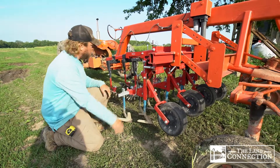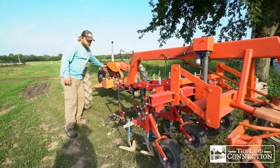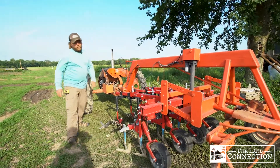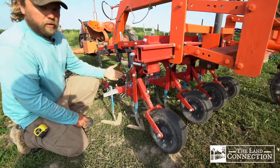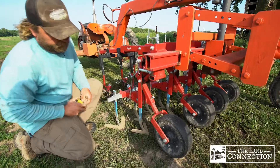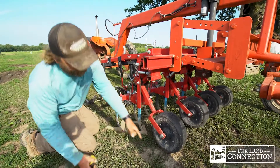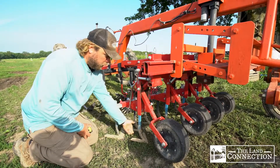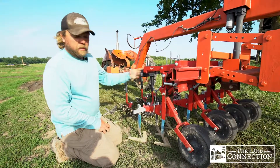We lower the cultivator down and notice that the sweeps actually hit the ground before the gauge wheels do — and that's what we want to have happen. The way it's set right now, there's about an inch and a half of space between the bottom of the wheel and the ground. That translates to the sweeps going about an inch and a half into the soil, which is about where we want them to be.